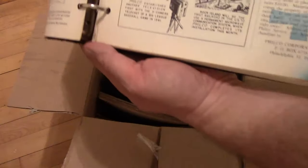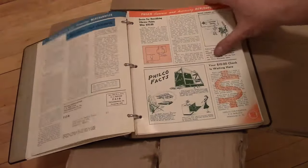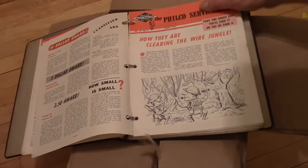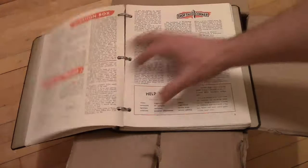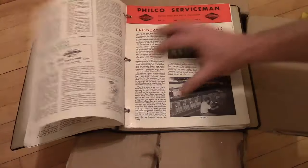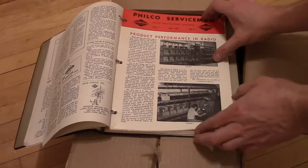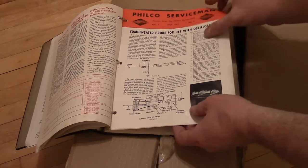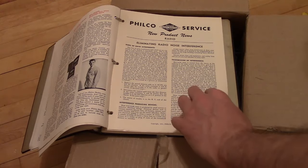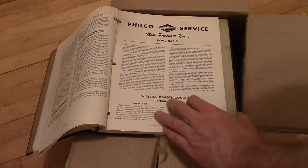Philco Fax and those old video TV cameras — very cool stuff. I'll have a lot of fun going through all these and reading them. So it's one thing to get Sam's with their service info, or maybe the Riders or Wallace Tele-Aids, but you can get the real original stuff from RCA or Philco and get that extra touch.